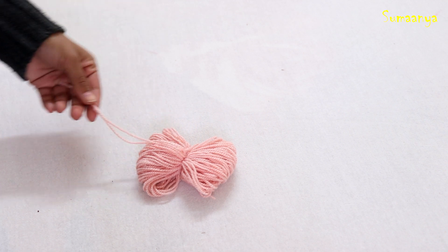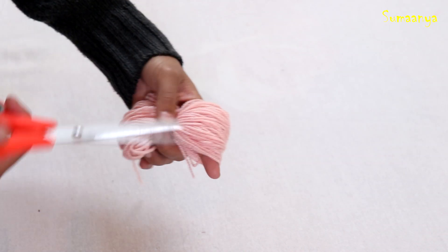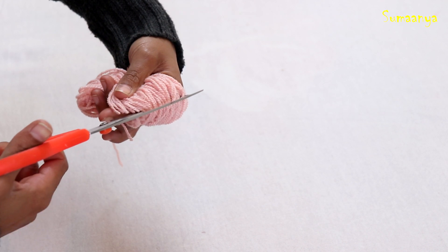We will not cut this thread yet. Then I will cut it along the edge.